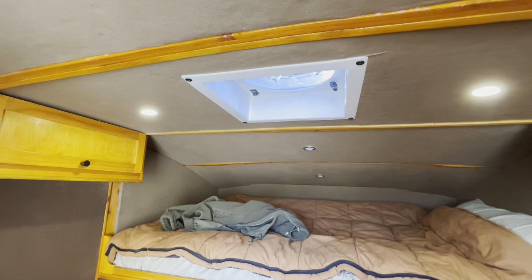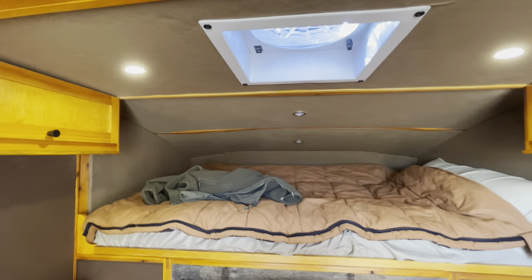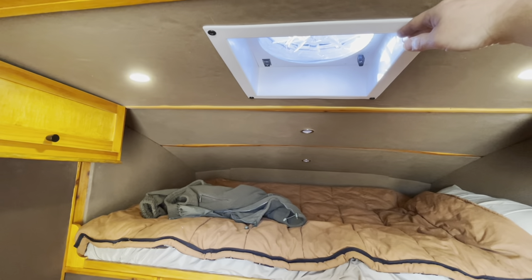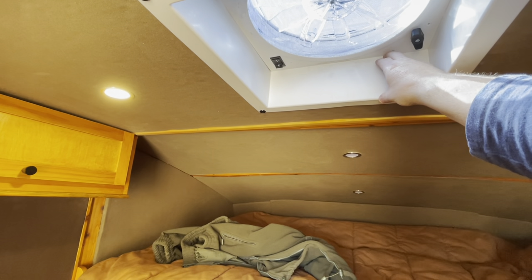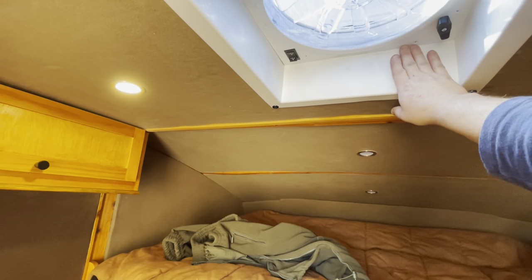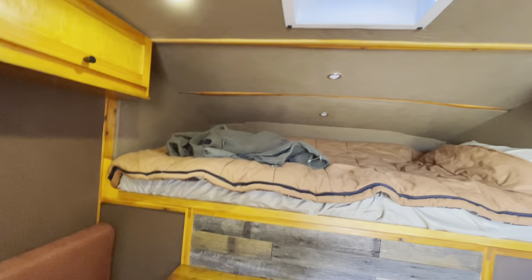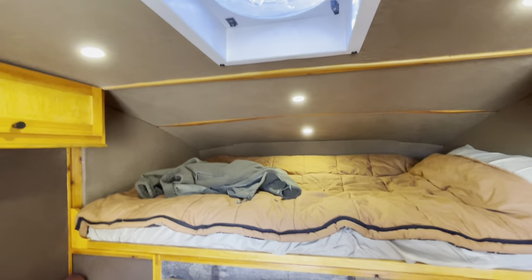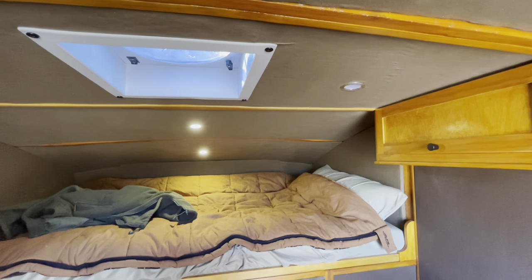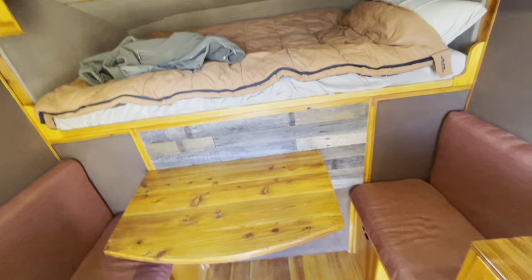The insulation in the ceiling — except for the very front and back — is four inches thick of polystyrene foam insulation, which is pretty substantial for a space like this. I've got a Fantastic Fan, and the spacer for it is about four inches thick — I didn't have to cut anything, it fit perfectly. The lights are inset LED lighting all the way around. The ones above the bed are on a simple switch, and the rest function on a dimmer, which is a really nice feature.